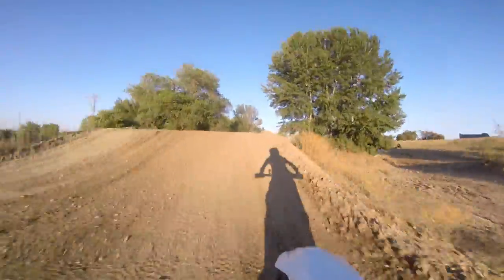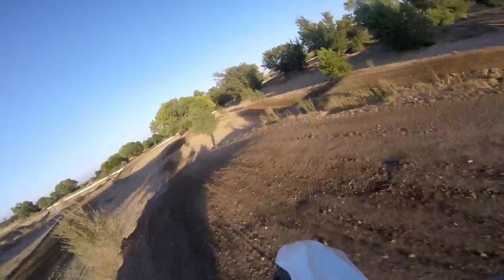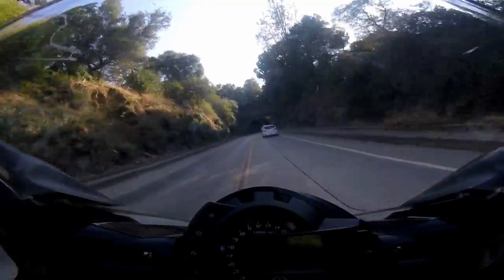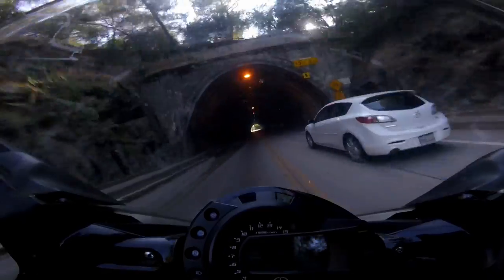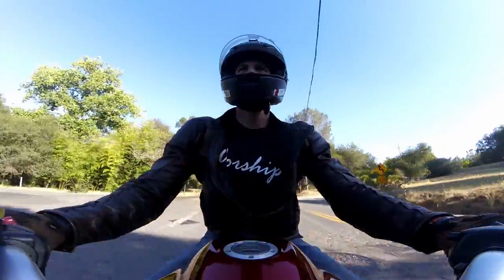What if I told you that all of this airborne high impact motocross footage and this high speed street bike footage were taken with the same little GoPro mounted directly to the handlebars.